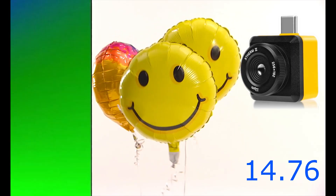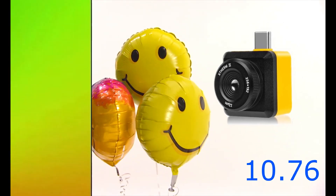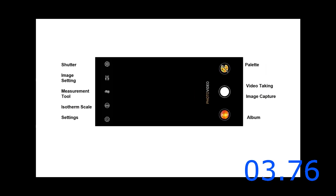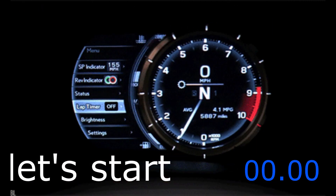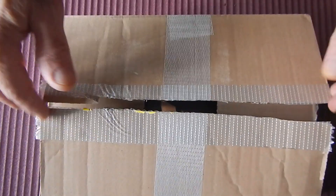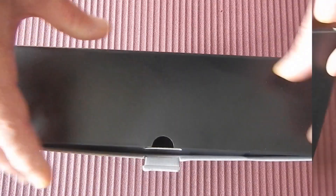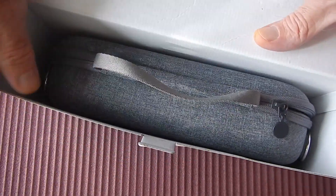Good morning! It's done, I've got it — my new thermal camera. Today I'll show you how it works and everything about this camera. It came to me like this, in this box, then this box, and then this transport bag.